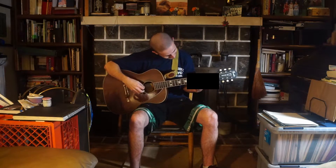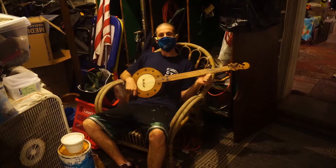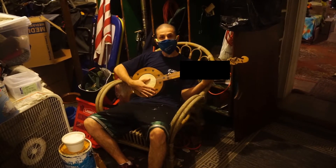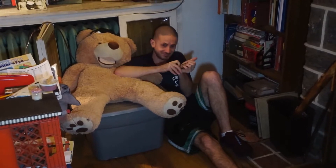So here it is on guitar, and here it is on a mandolin, here it is on a banjo, and here it is on a blues harmonica.